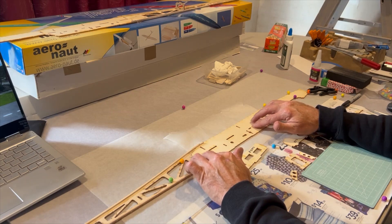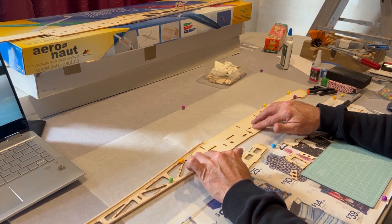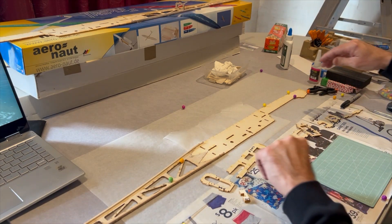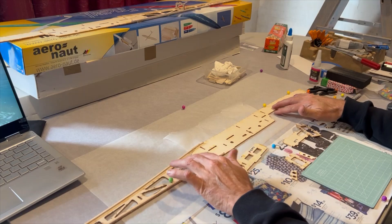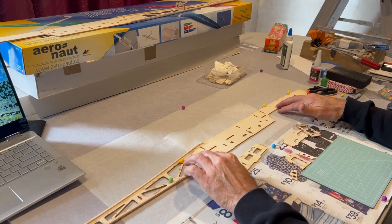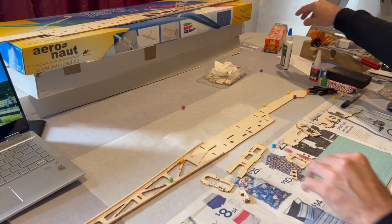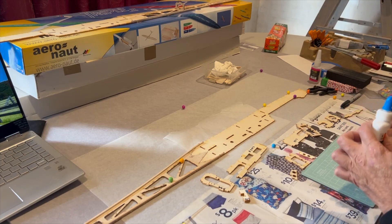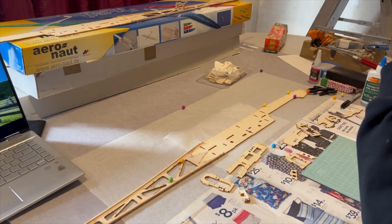Due to some technical difficulties earlier we lost the footage of gluing together the fuselage. So I'll just fill you in — it's only just two pieces here, left and right side of the fuselage, and a slight bracing. Today we're going to continue on putting in the formers that'll actually bring the two pieces of the fuselage together.